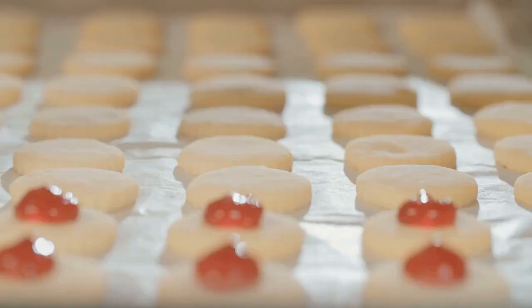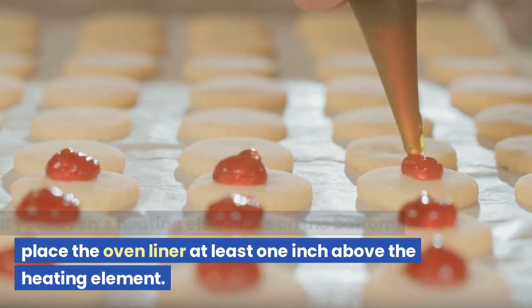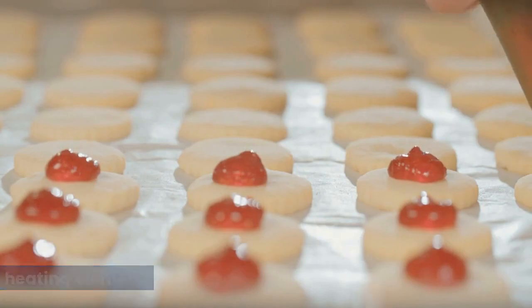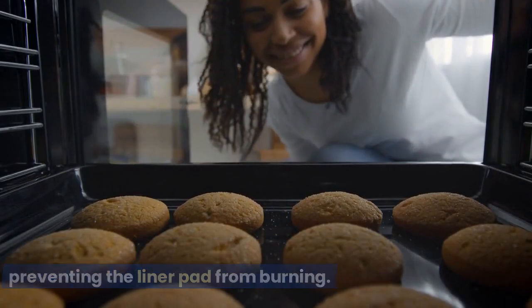If your oven's heating element is on the bottom, place the oven liner at least one inch above the heating element. This ensures that it does not get direct heat, preventing the liner pad from burning.